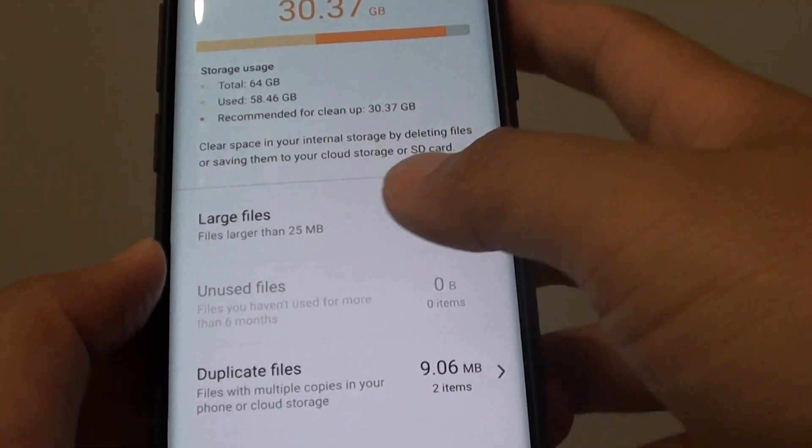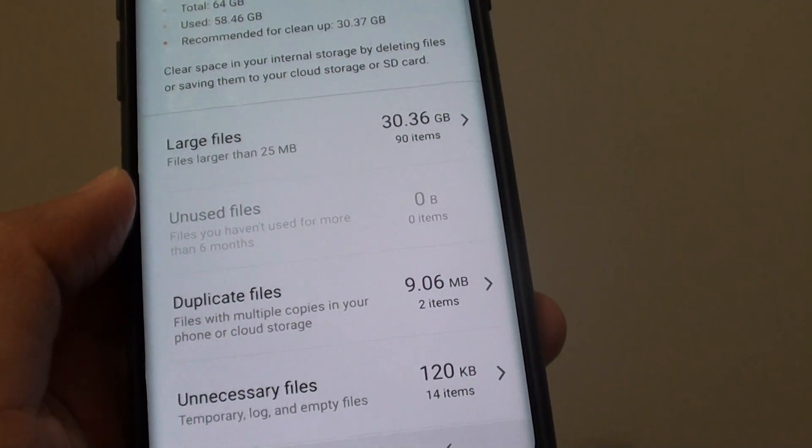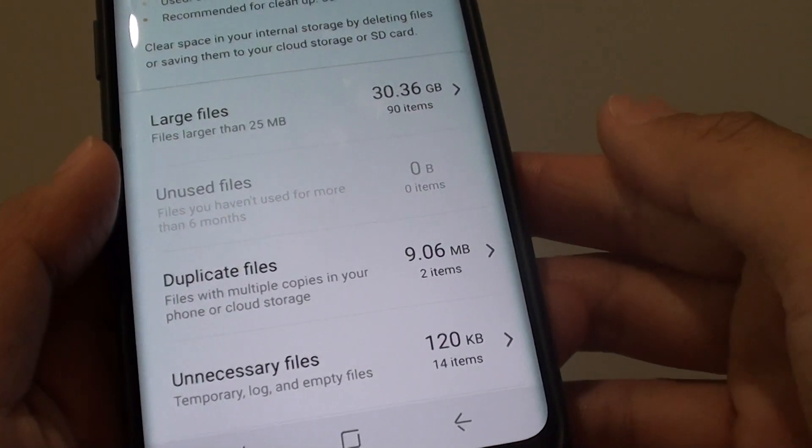How to get more storage space on your phone by deleting large files or unused files on your Samsung Galaxy S9 or the S9 Plus.